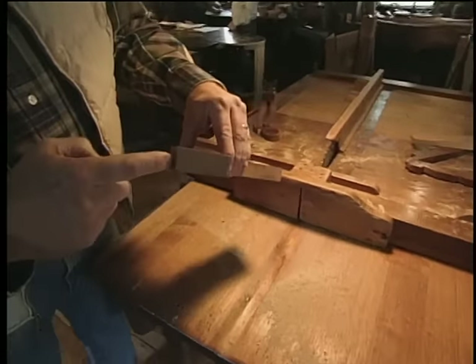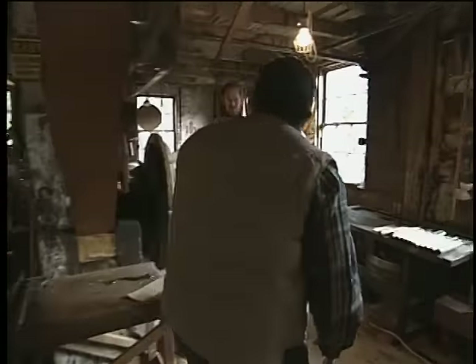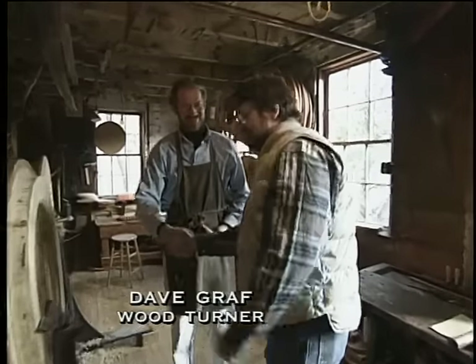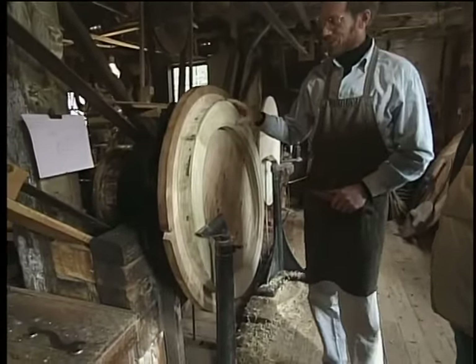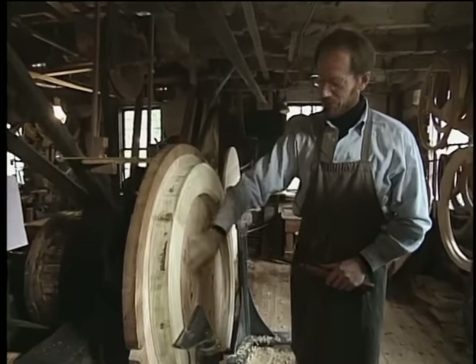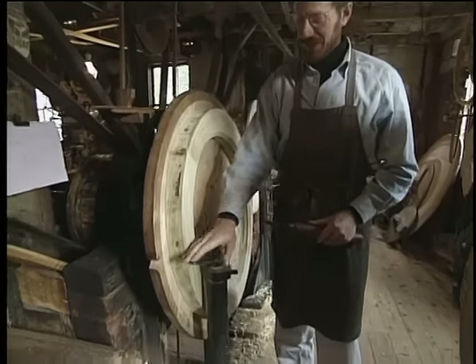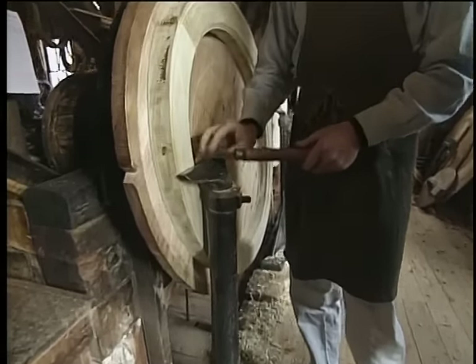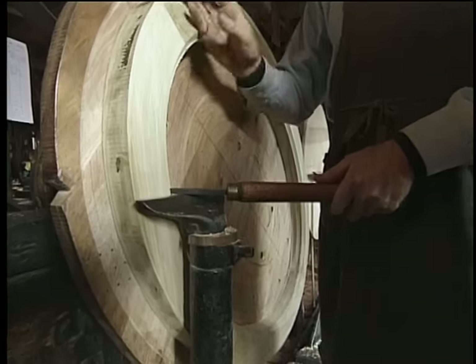Once it's trimmed, the end joints are finger jointed and then glued together. Once the glue is dried, it's brought over to the Turner, Dave Graff. Show me how this works. You can see that we've screwed the raw frame onto the face plate of this elliptical lathe. We have a tool rest right here that's at exactly the right height so that when you put your cutting tool here, you can cut an ellipse into your frame.